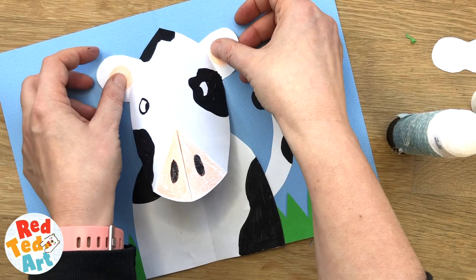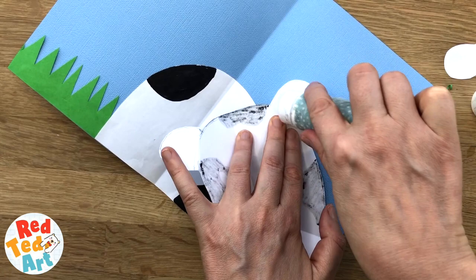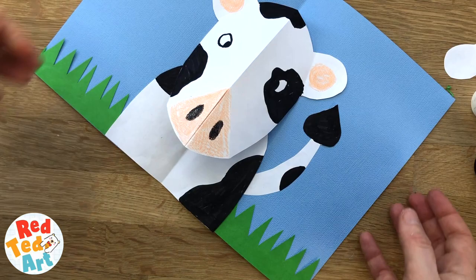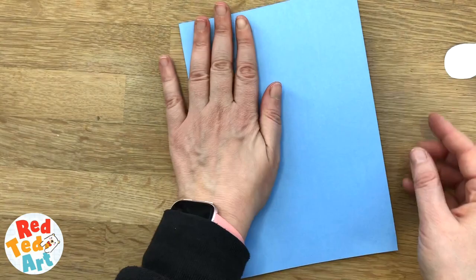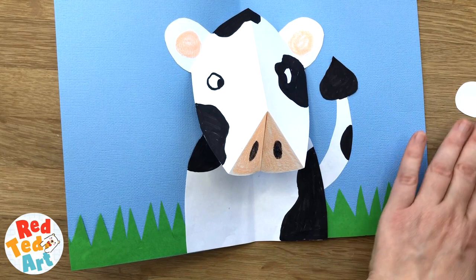I want to make sure that when it opens it opens neatly. I'm going to put some glue on the ears — this is always a tiny bit of a fiddle and you might have to re-crease the ears a little bit, but it will work out. Glue it lightly. There we go — I just pushed it in. It still works! So instead of having this popping out, I'm going to stick it in.